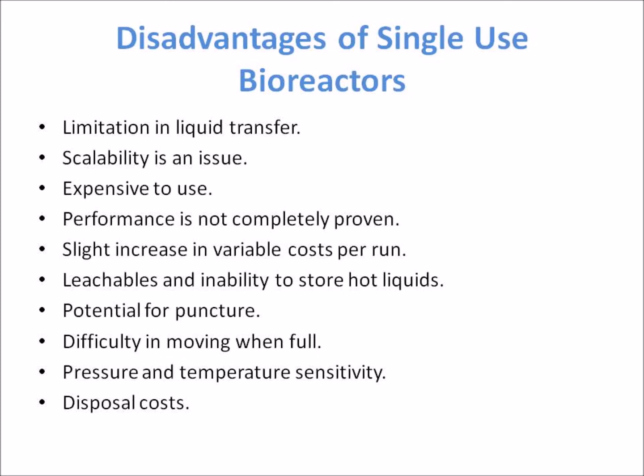Further disadvantages include potential for puncture, and difficulty moving the reactor when full. Single-use bioreactors are also sensitive to pressure and temperature, and there are associated disposal costs.